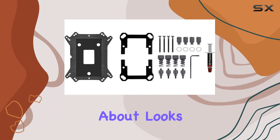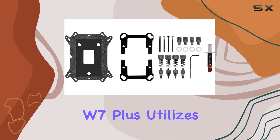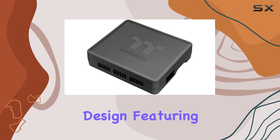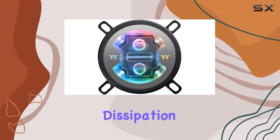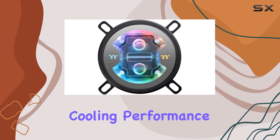But it's not just about looks. The Pacific W7 Plus utilizes a high-density design featuring a 0.15mm micro-channel fin structure, maximizing heat dissipation and clearance for optimal cooling performance.